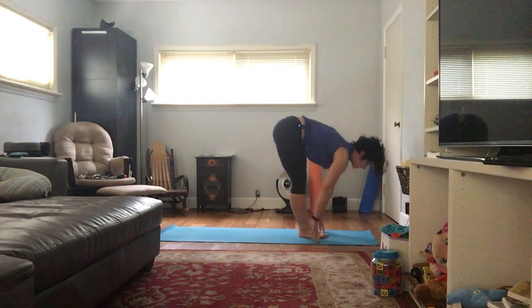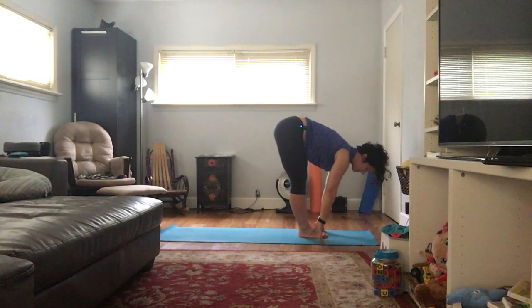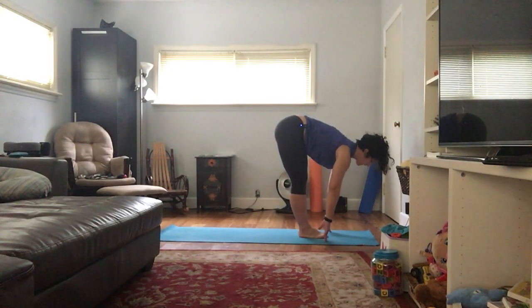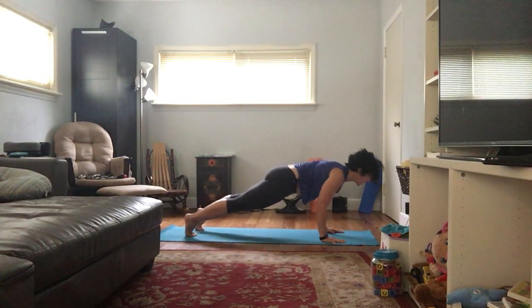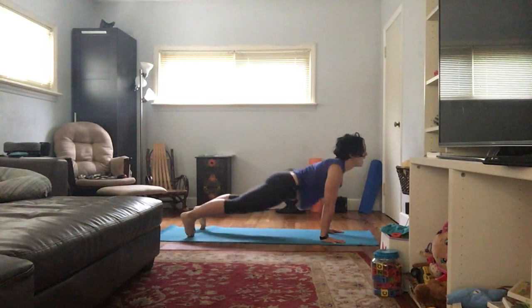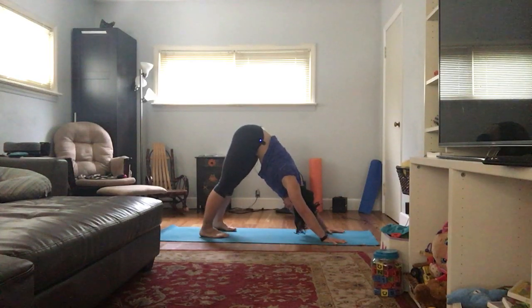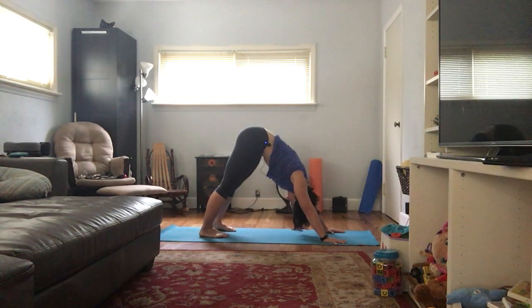Inhale, hands up; exhale, fold — another sun A. Inhaling half lift — some people say bring your hands to your shin; I can leave my hands at the mat because I'm more flexible. What you're wanting to do is prepare, bellies in, working towards a somewhat flat back. Exhale, plant the hands, walk, step, or jump back to high plank. Same exhale, low plank. Inhale, up dog. Exhale, down dog. Let's do another five breaths here. Belly button to spine, Mula Bandha, Uddiyana Bandha. In Ashtanga, you would hear a teacher say 'nasa drishti' — your gaze is to your belly button — and that helps to keep your spine in alignment.